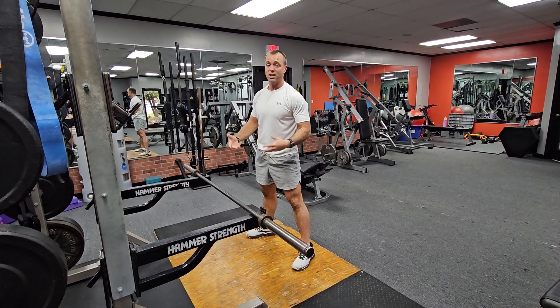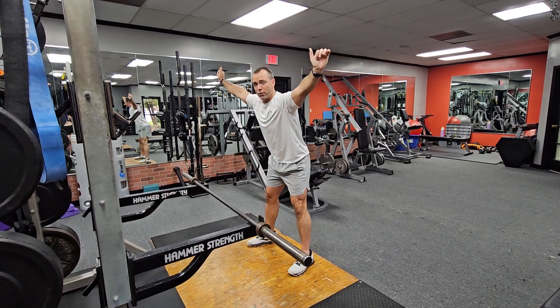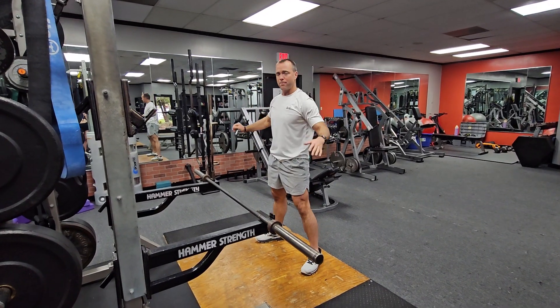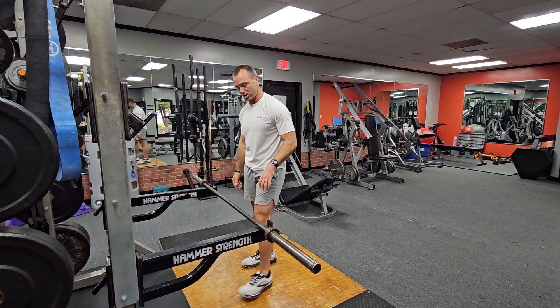Then stand back to the top. Next, practice with a PVC pipe or a dowel. You don't want the bar traveling forward or traveling backward — you want to feel centered underneath the weight as you go down and up. Then you apply it to the barbell, which is where you can keep stability in those positions.